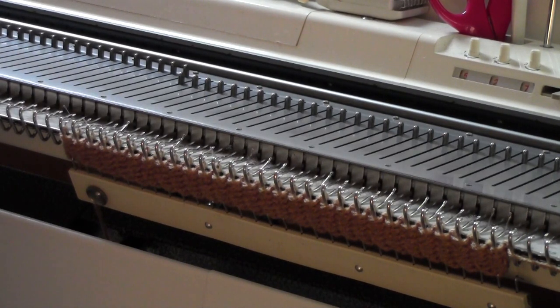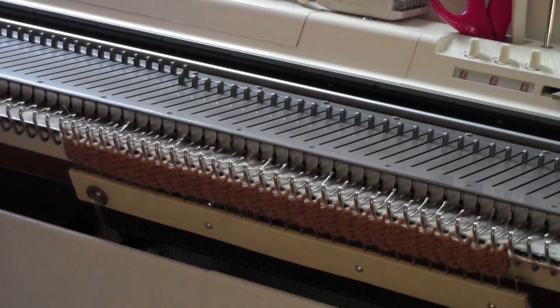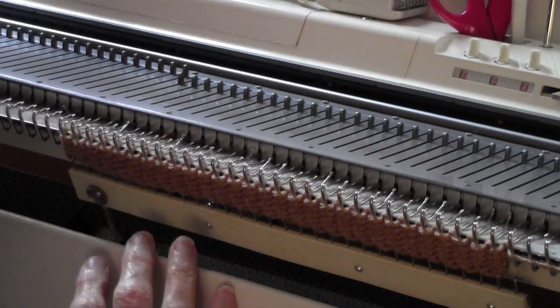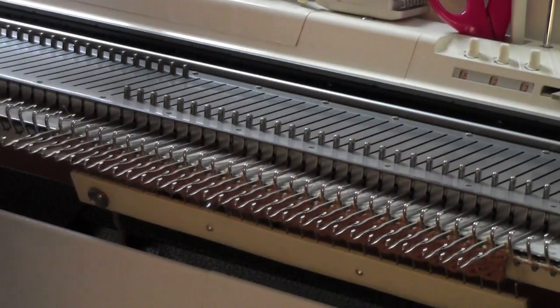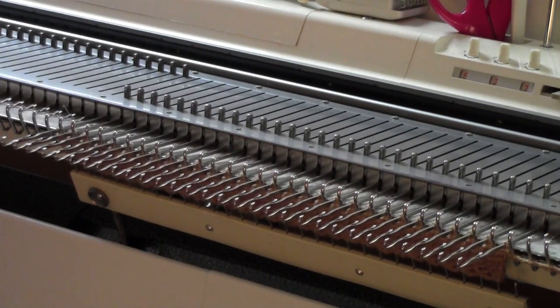Keep in mind that when you weave, the purl side is going to be the right side of the work. I'm going to bring the needles out into hold position. The machine is not set for short rowing; I'm just bringing the needles out so that I can weave yarn over and under the needles.